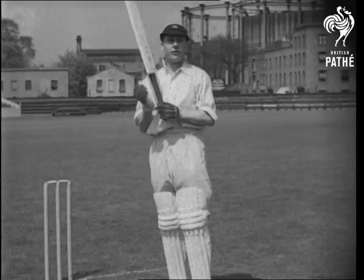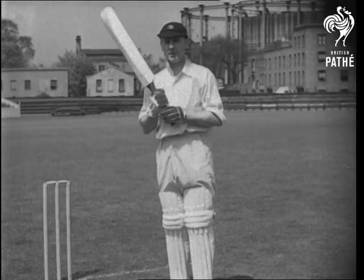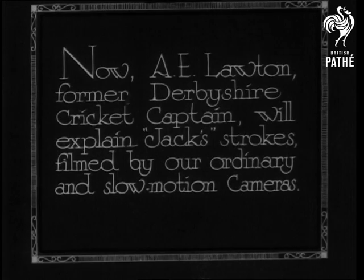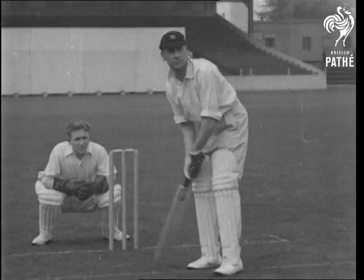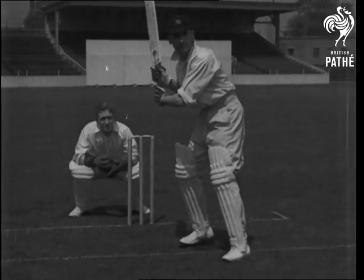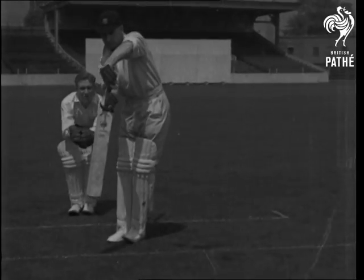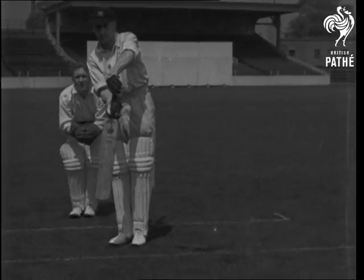Now I'll just show you a few strokes. Just playing back defensively — the slow motion gives you a better opportunity to work your footwork: first across with the right foot, then coming up with the left.